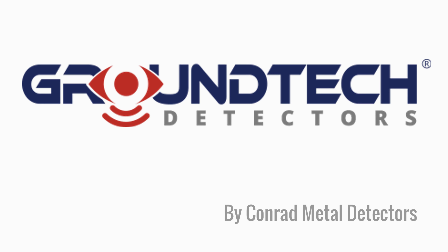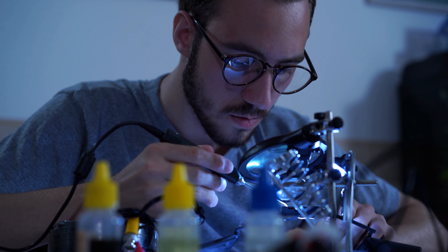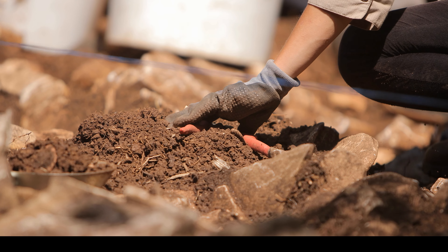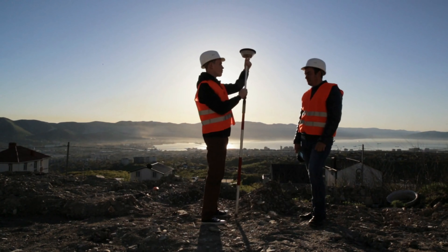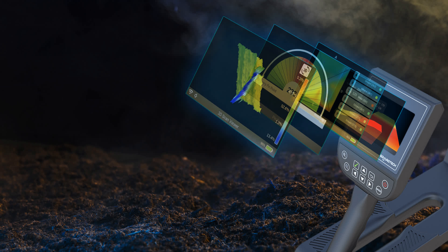The GroundTech brand is produced by Conrad Metal Detectors. From its founding in 2001, their team of leading researchers and engineers have been committed to solving problems across a wide range of industries. Today, GroundTech detectors are used around the world by professional treasure hunters, archaeologists, engineers, and utility companies to discover what lies hidden beneath the earth. These devices are lightweight and easy to use, and each includes proprietary 3D imaging and analysis software that is both intuitive and easy to understand.